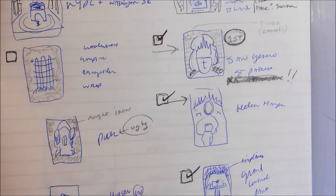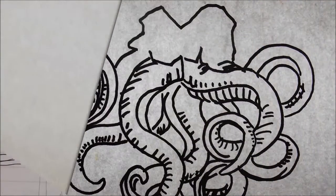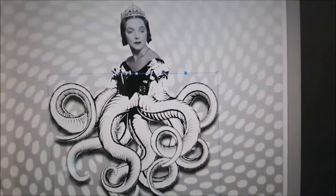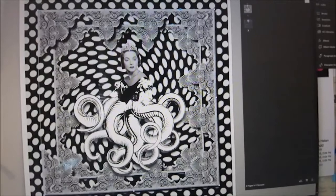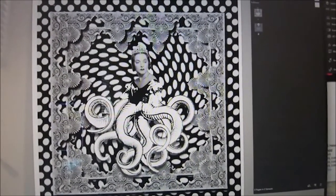All of my designs start as a pencil sketch. Once I decide on a sketch I like, I'll scan it and redraw it on my computer, and I'll make many adjustments. I basically have the concept very clear, but I have to make it visually appealing. A lot of times I'll work with layering, add a different border, and do a bunch of different designs before I find one that I really love.